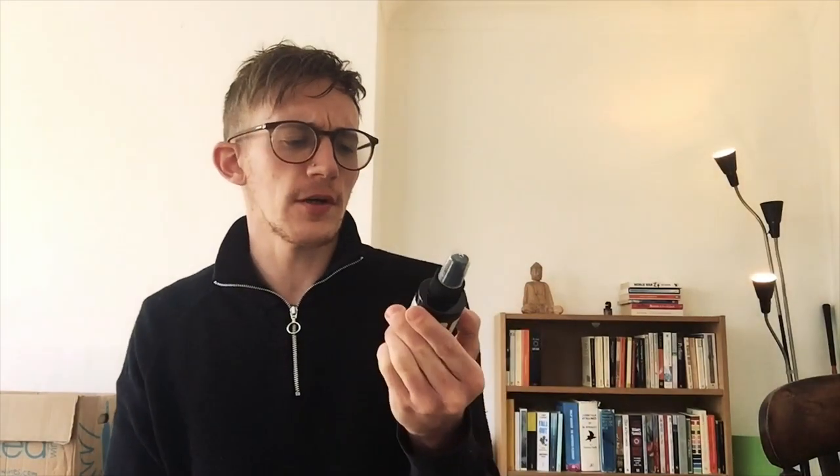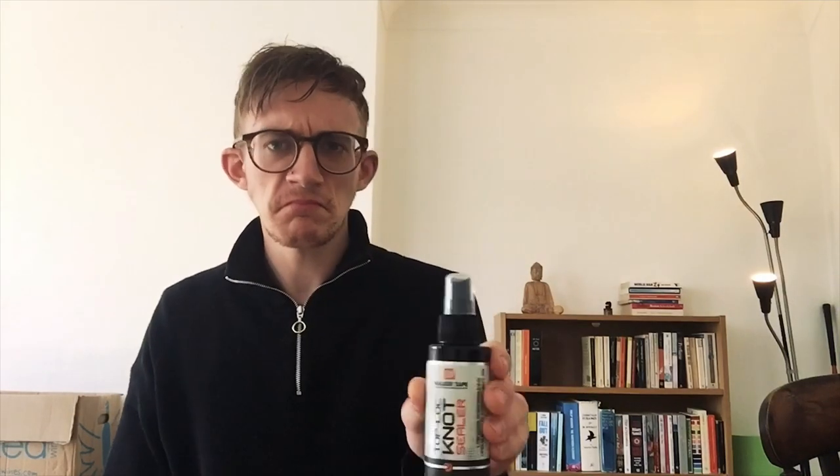I've used this so far between two to three times and I'm pretty impressed. Initially I wasn't because it took a while — it's like a build-up. I used it once and I didn't notice any difference; I was still shedding the same amount of hair when removing the system. So I was thinking, is this worth it or is it a waste of money? At that point I thought waste of money.